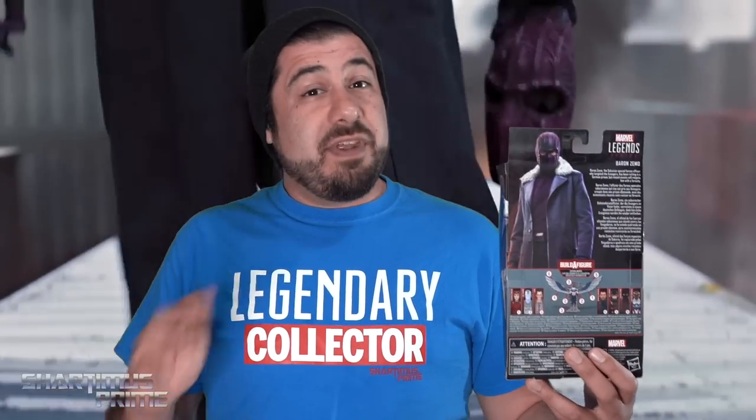So why do I give a shard about Baron Zemo? There was a time where we had a lot of weak villains in the MCU, and Baron Zemo is not one of them! I was really happy with the character in Civil War, and I am very happy with the character in Falcon and the Winter Soldier.